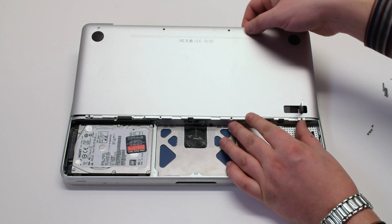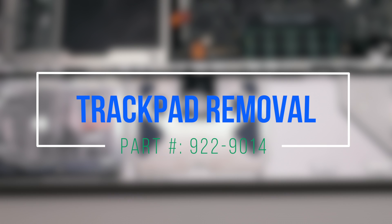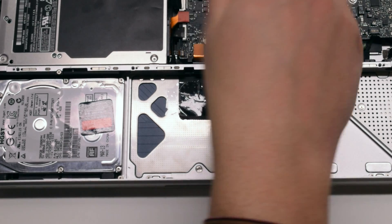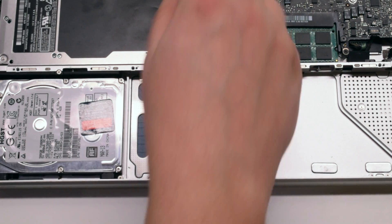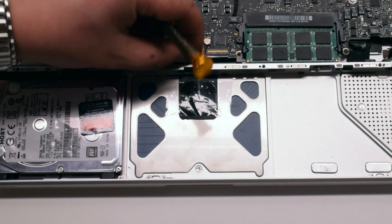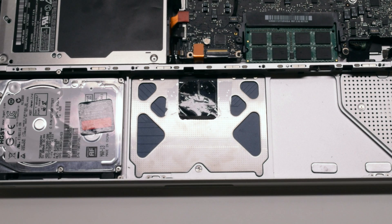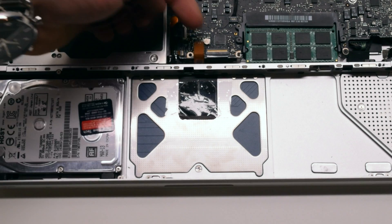Once the eight screws have been removed, gently grip the panel up at the top and remove it out of the way. Let's start off by removing the two Phillips head screws that are holding the plastic input cable shield. Now that we have access to the trackpad cable that connects to the logic board, go ahead and pry that connection apart.